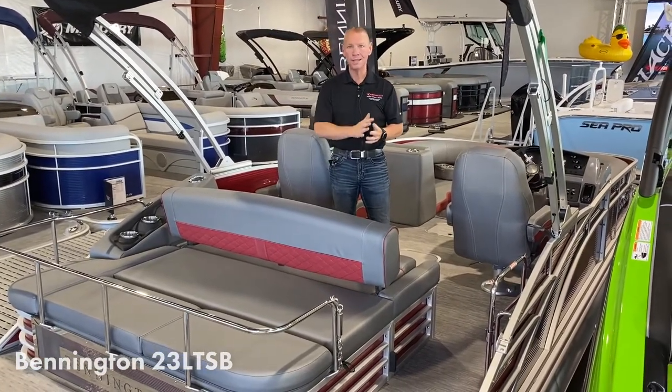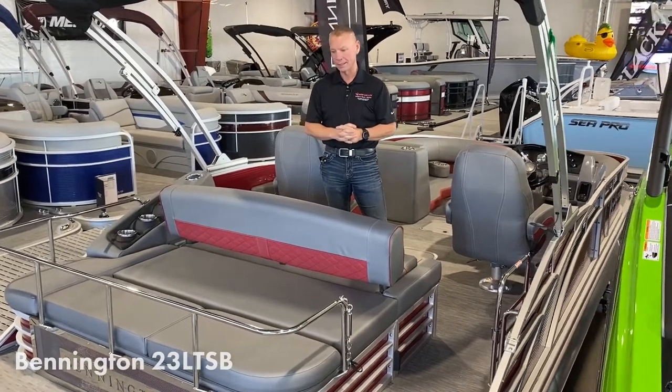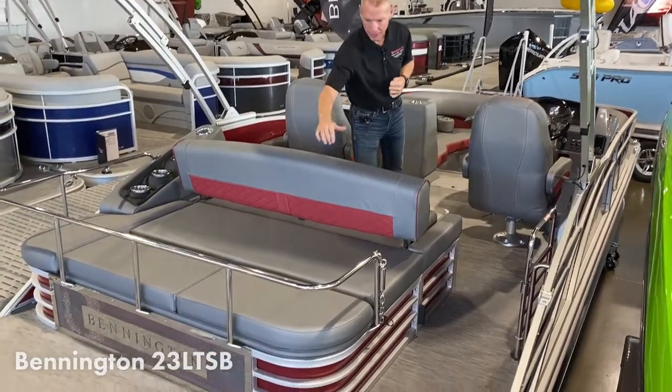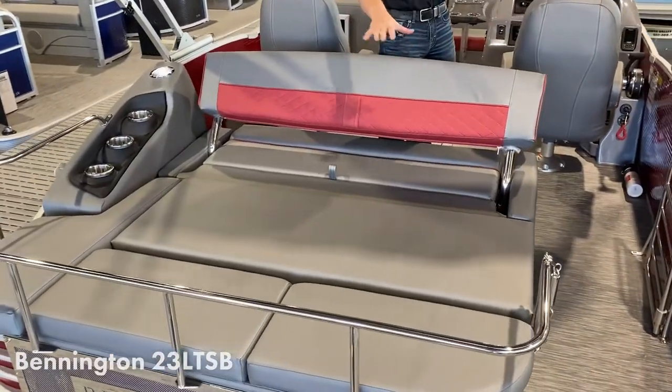This boat will turn on a dime and perform really well for water sports and that kind of thing. Not only that, this one happens to be a swing-back, which has the rear end that swings back and forth, giving you an area to lounge back here.